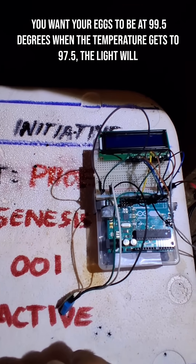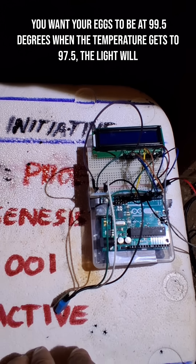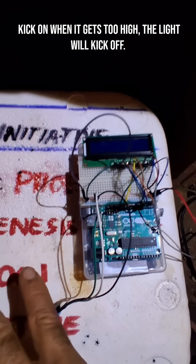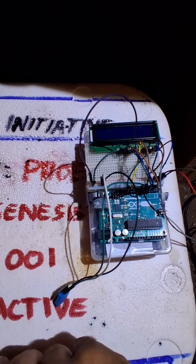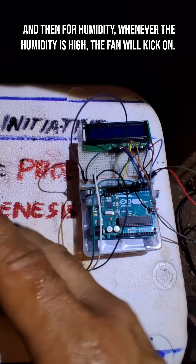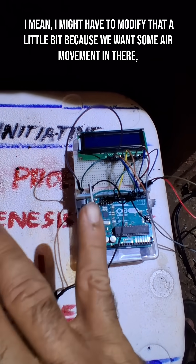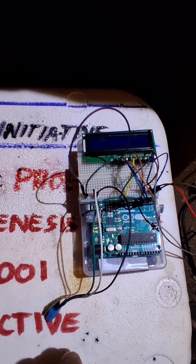You want your eggs to be at 99.5 degrees. When the temperature drops to 97.5 the light will kick on, and when it gets too high the light will kick off. For humidity, whenever the humidity is too high the fan will kick on — though I might have to modify that a little bit because I think we want some air movement in there always.